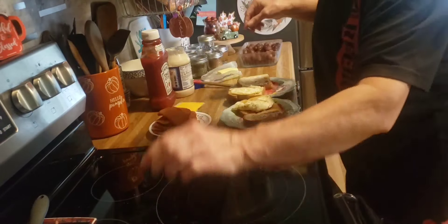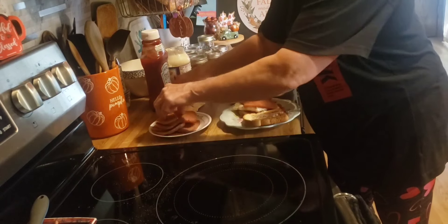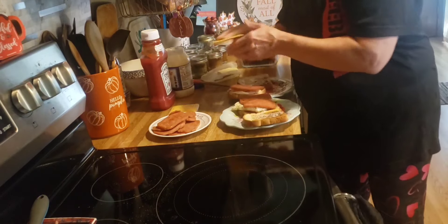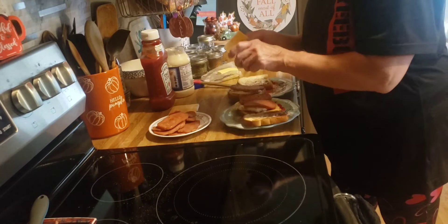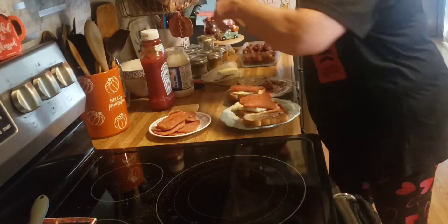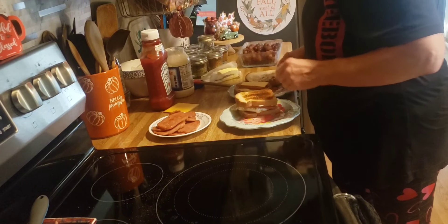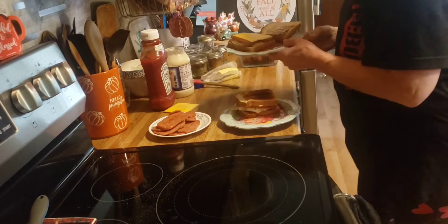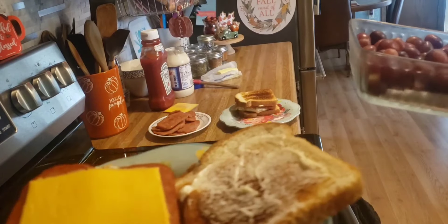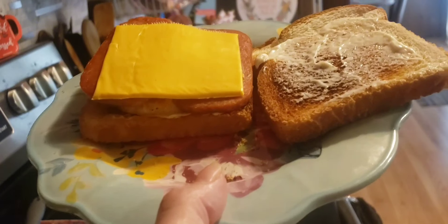My husband will have another one with spam and cheese. Fried spam, egg and cheese sandwich. And we're going to have grapes with it. That is our dinner tonight. We'll see you tomorrow.